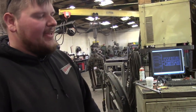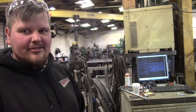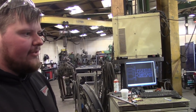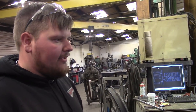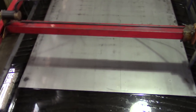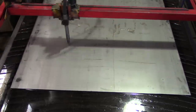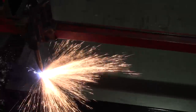So this is basically just a plasma cam. It started out as a 4' x 4' table — we converted it into a 5' x 10' with an adjustable water table so we can raise up the water levels, submerge, cut, and do a lot of really neat things with it. We run a Hypertherm Powermax 85 with a machine torch. Right now we're going to cut some quarter-inch pickle-and-oil A36 plate, cut out your logo and make some sparks. We're going to feed it about 120 — I might bump it up to 130 depending on how things go.